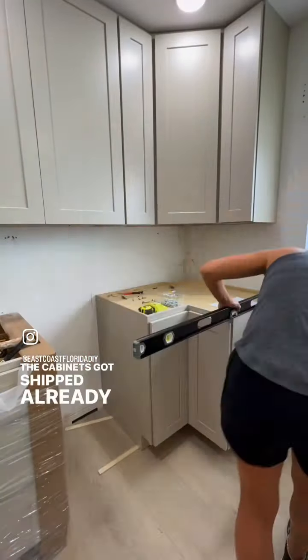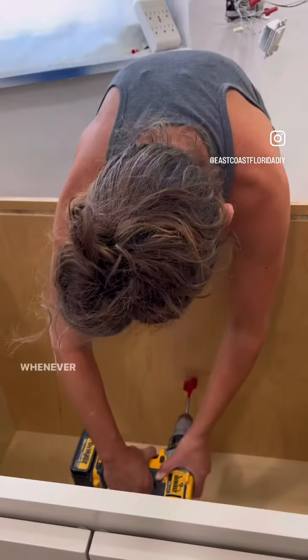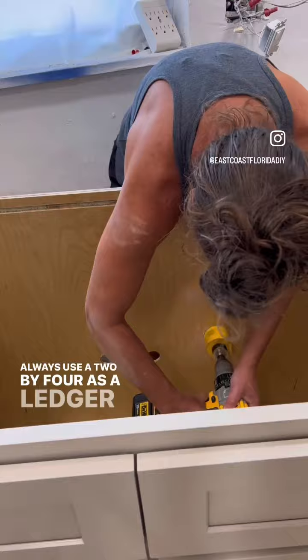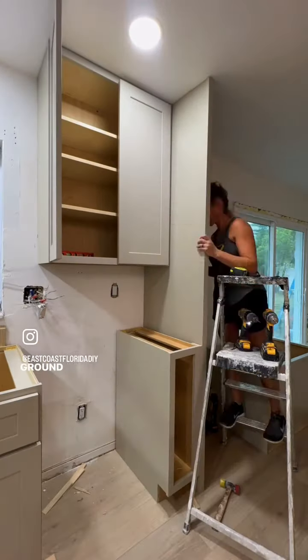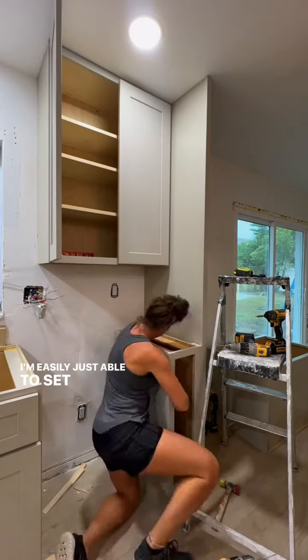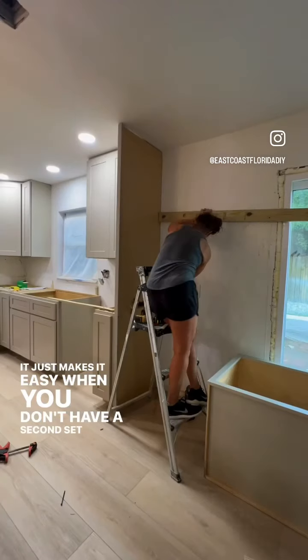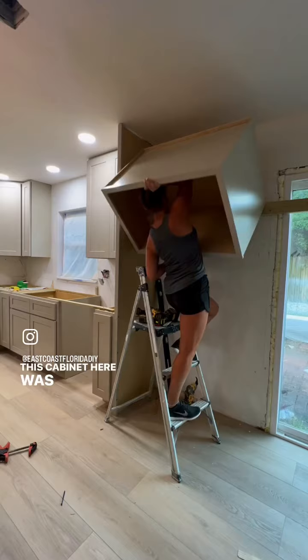The cabinets got shipped already assembled, so I was just able to install those, and it took about two weeks for delivery. Whenever you're installing upper cabinets by yourself, I always use a 2x4 as a ledger board. Normal upper cabinets get installed 54 inches above the ground, so I just install that 2x4 against the wall so I'm easily able to set that upper cabinet right above it — it just makes it easy when you don't have a second set of hands. I also had to adjust that ledger board up higher because this cabinet was going above the refrigerator.